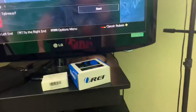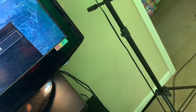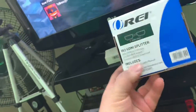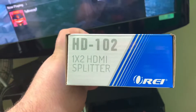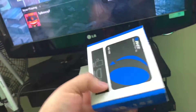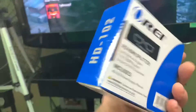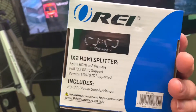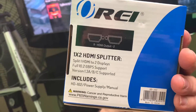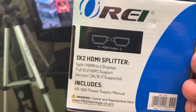What you guys need is a splitter — an HDMI splitter. The specific one you need is the HD 102 1-by-2 HDMI splitter. The reason you need this specific one is because not every HDMI splitter works. It tells you the version right on it — version 1.3 ABC supported — and you need to get this one.